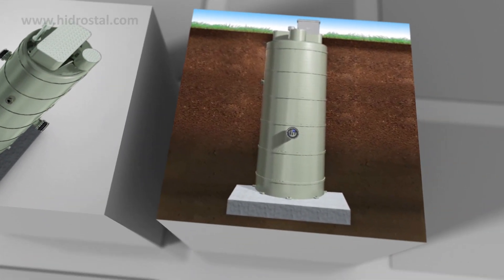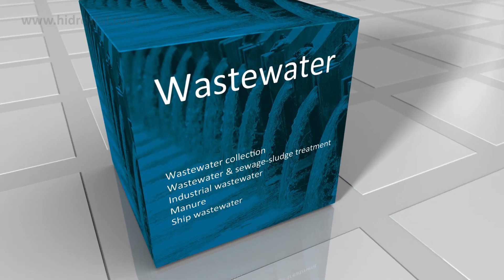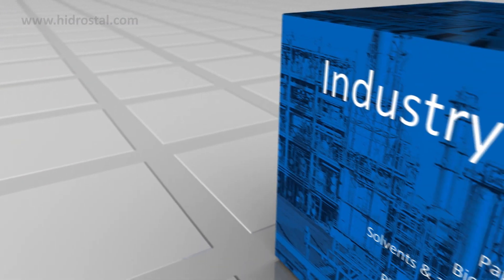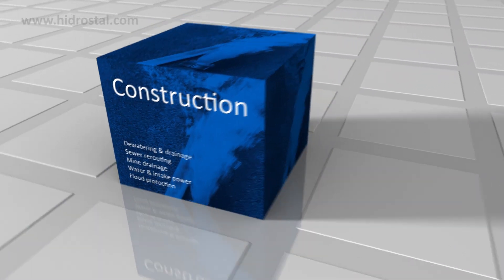Hydrostyle PreRoeClean is also available as a package station or a dry well variant. Due to their outstanding reliability, energy efficiency and long service life, Hydrostyle pumps are used for a diverse range of applications and in a wide variety of sectors.